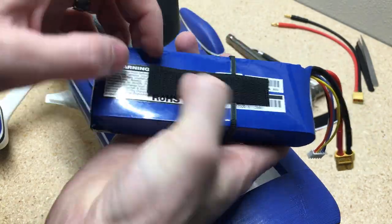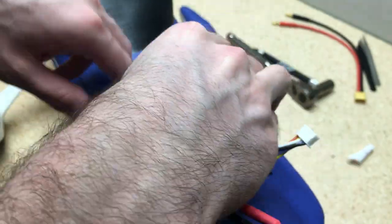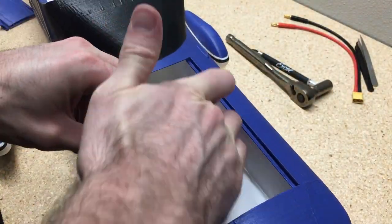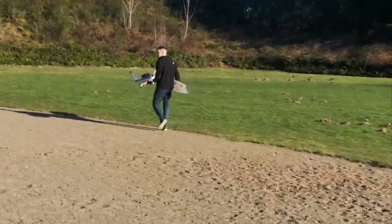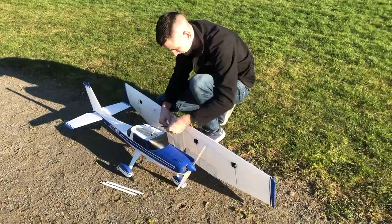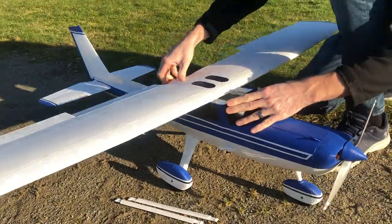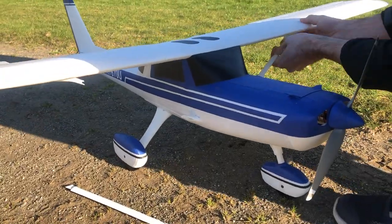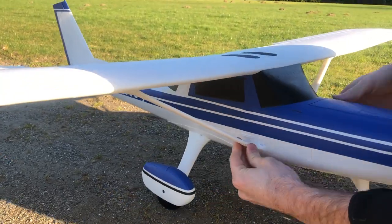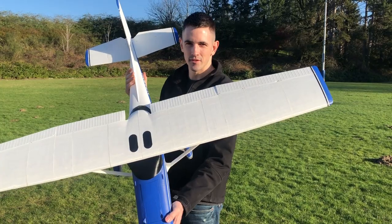Now I go ahead and attach the battery in the battery tray by putting 3M Velcro strips on there and securing it in place. Okay, we've got all the servos and the motors put in — we're going to hook up the battery and taxi around a little bit to make sure everything works.